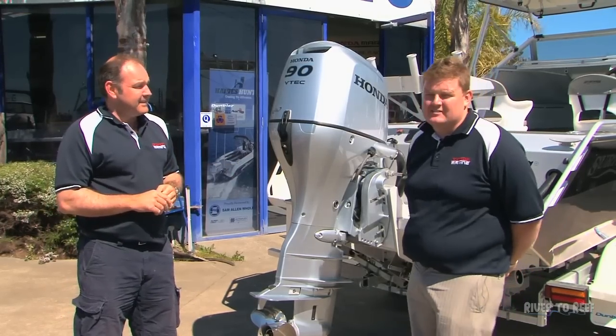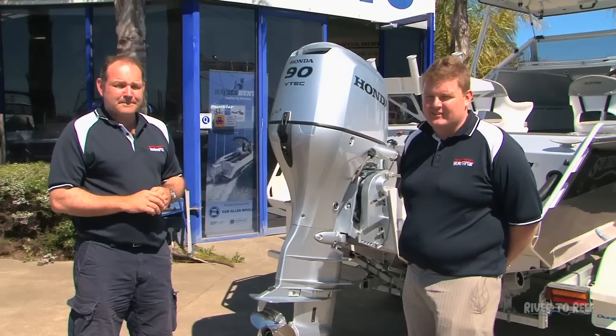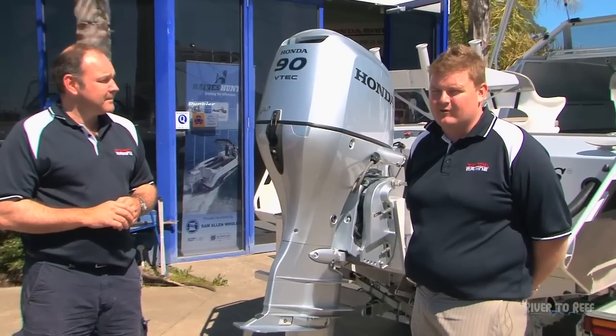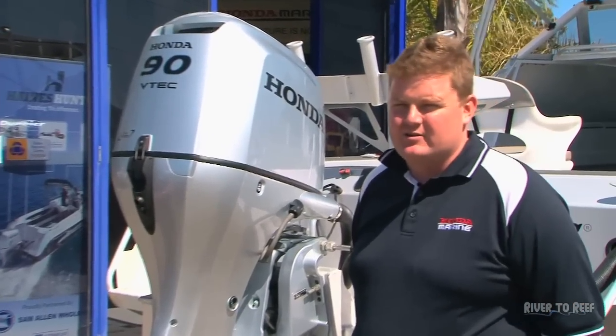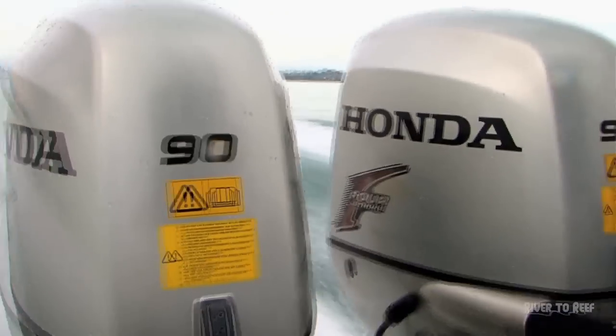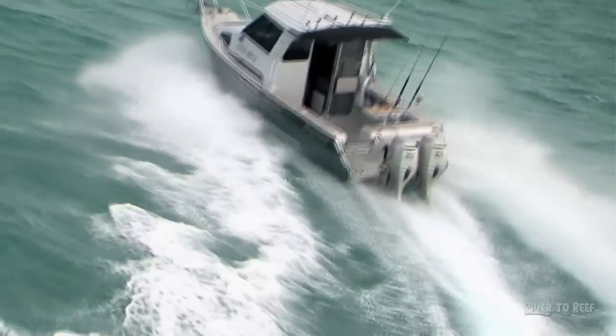The good thing with Honda is it's a true five-year warranty that's not declining. That means the warranty from the first day to the last day of the warranty period remains the same. The warranty itself is actually backed by Honda Japan. With all manufacturers, warranty also relies on getting your engine serviced.